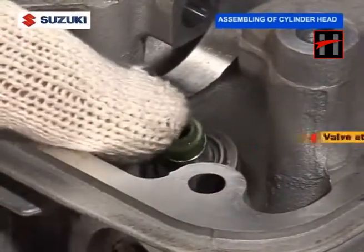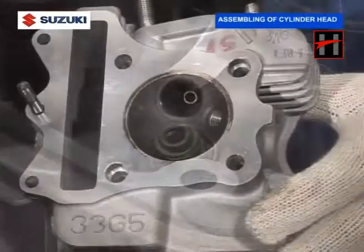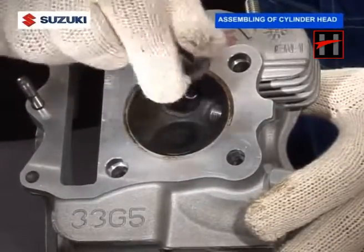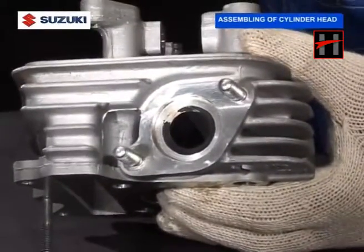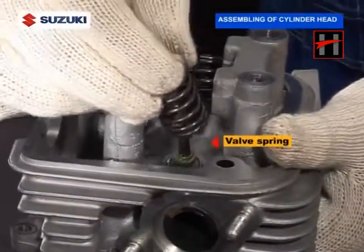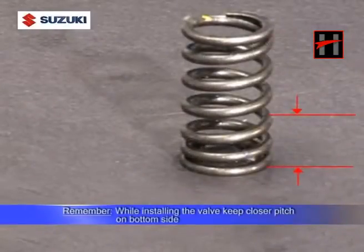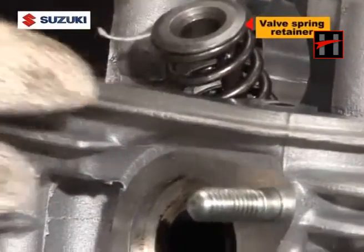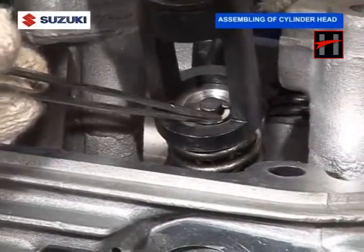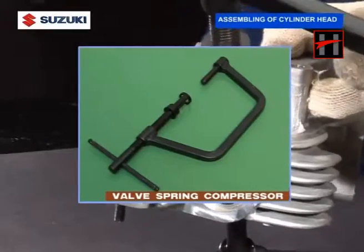And then the valve stem seal. Remember, while installing the valve, keep closer pitch on the bottom side. The valve spring retainer and two quarter halves in the valve system by using a special tool, the spring compressor.